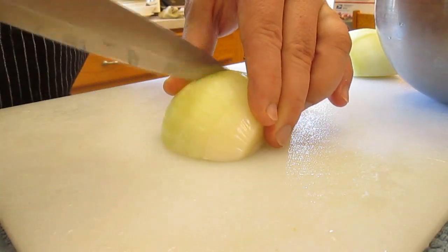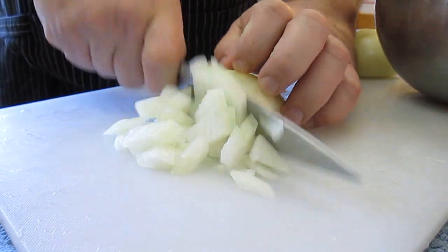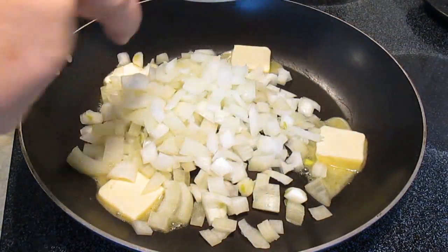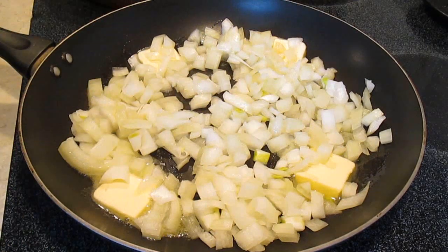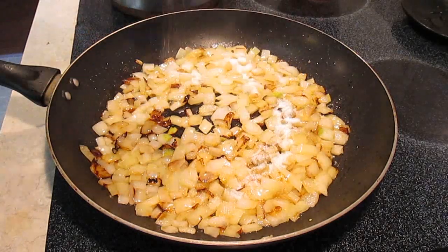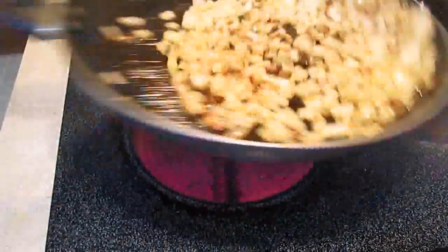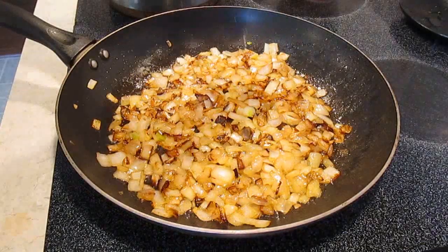Chop up this onion into nice fine pieces, and we're going to add that to some butter in a hot pan. We're going to sauté this for about 15 to 20 minutes. As you can see, I'm getting some color, but I want to add this sugar to help it caramelize. Give this a good toss and we're going to let it sit for a few more minutes so it can caramelize and turn into this.